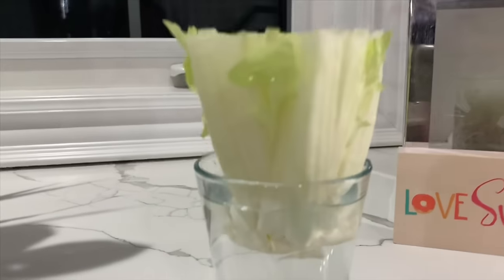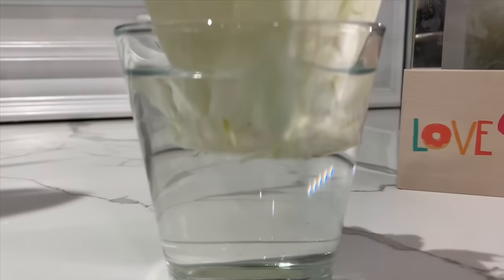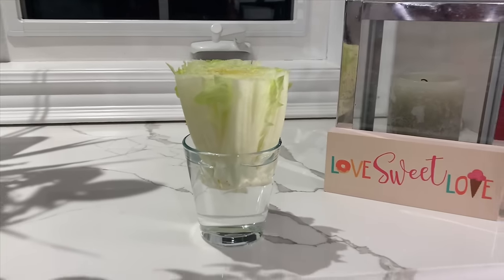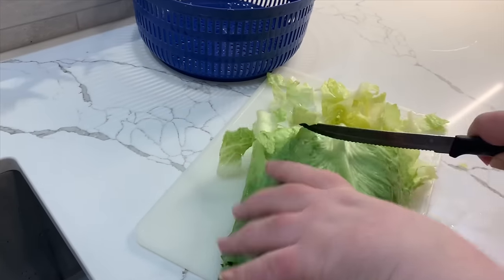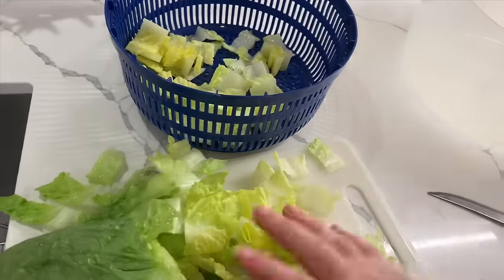You don't want it fully submerged in the water — just enough so the ends can soak up the water and you can start growing some roots. Believe it or not, that's it. Just leave it by a windowsill and let the light and water do its thing.